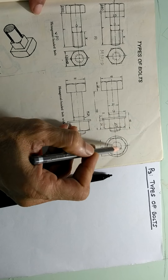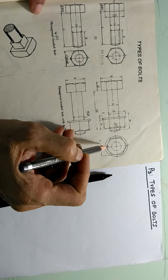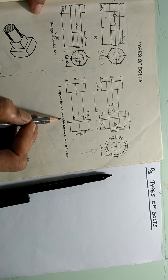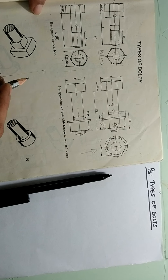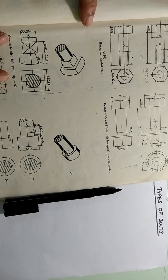You can see the washer of diameter 52, which is shown here as a background behind the nut. So we can see here the hexagonal headed bolt with hexagonal nut. Now these are typical nut bolts. After this we are going to see different types of bolts.